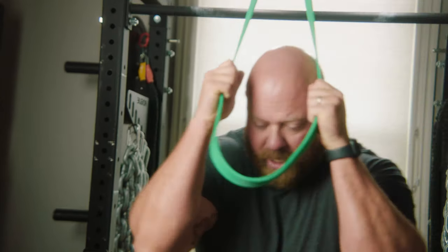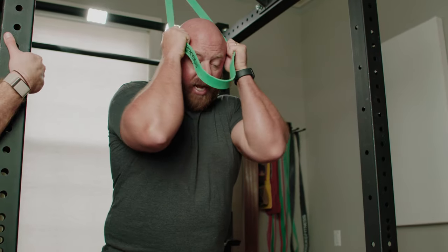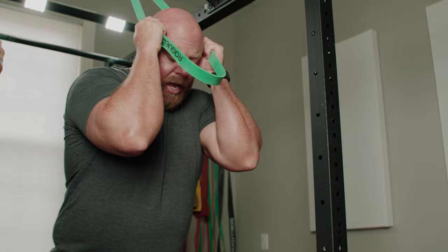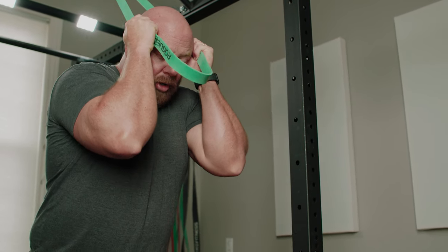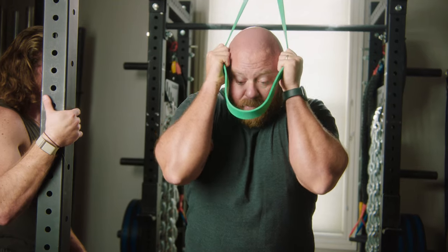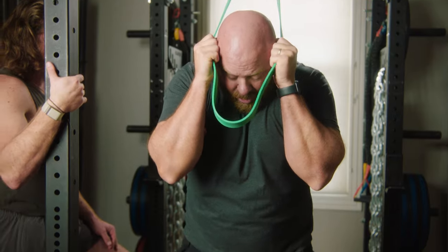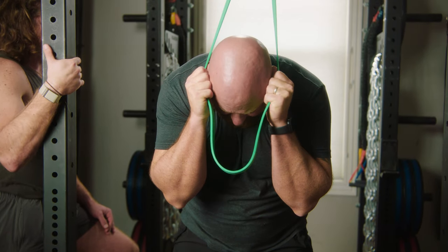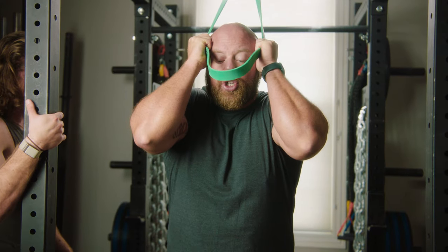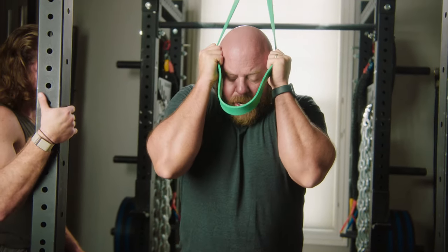I'm going to walk forward and set my hands so my thumbs are pointed up, and kind of push my hands against my temple with relatively strong pressure. First, I'm going to relax and traction my back and abs — stretching at the top — and then all I'm going to do is crunch, trying to point my elbows at my pelvis.